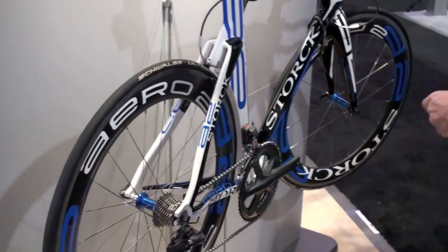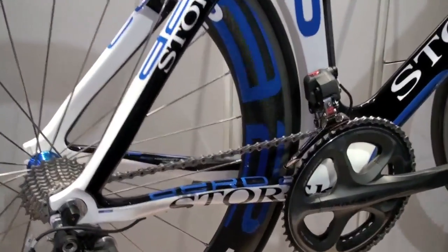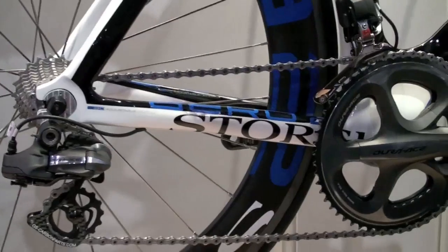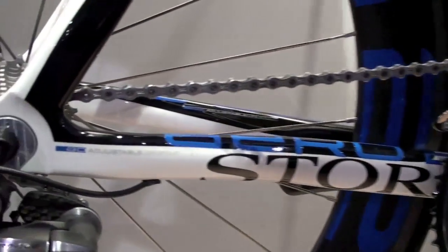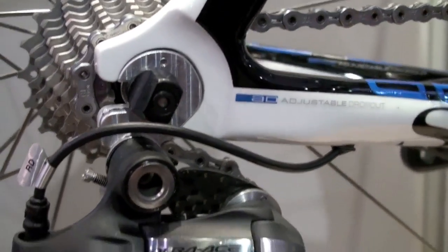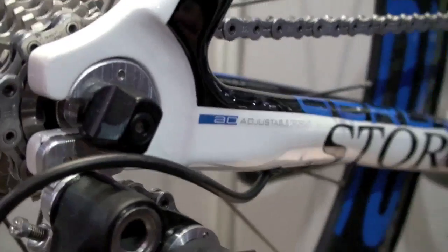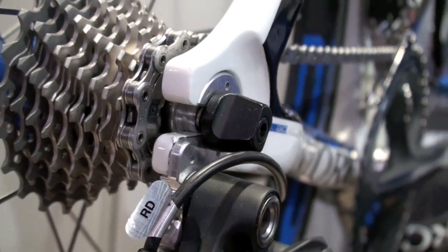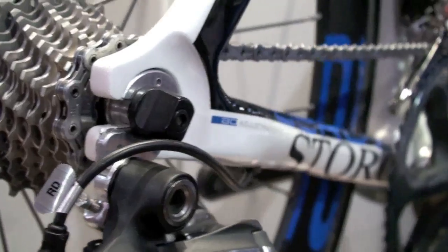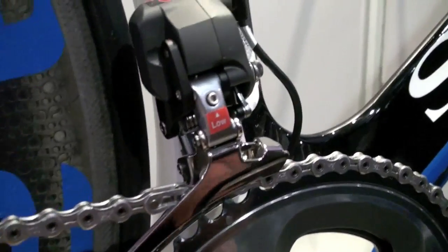In addition to that I would like to point out the chainstays. On the chainstays we use, like on all our bikes, the rear entry dropouts. There is a special feature: inside there is a little bolt so you can adjust the wind track from your rear wheel, because if you use different tire heights or different wheels it makes sense to be able to adjust that.